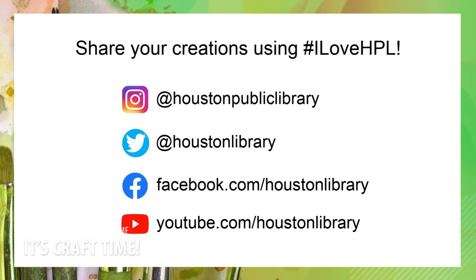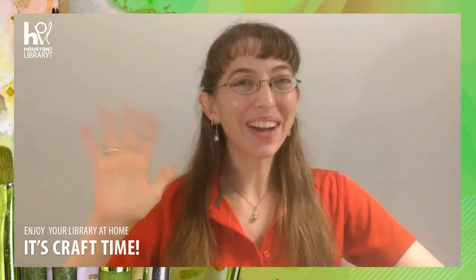Thank you for joining us for Craft Time at the Houston Public Library. We hope you have fun perfecting your magic trick for your friends and family. Please post pictures or videos on social media and tag us with the hashtag I Love HPL. We hope to see you guys again soon. Bye!